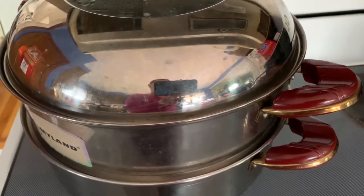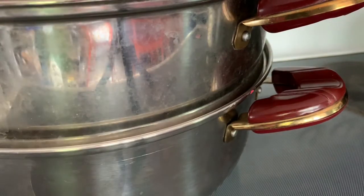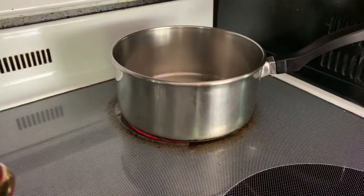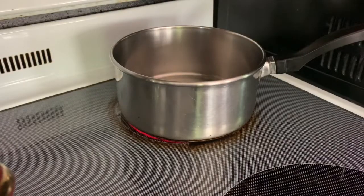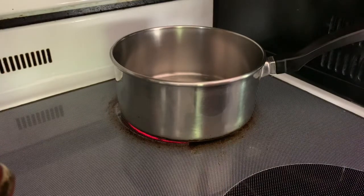In the meantime, I'm going to make the coconut sauce. I'm going to put one can of coconut milk into a pot — the whole can of coconut milk.